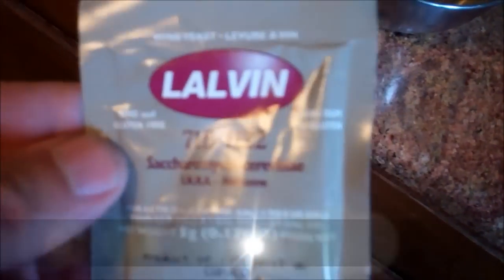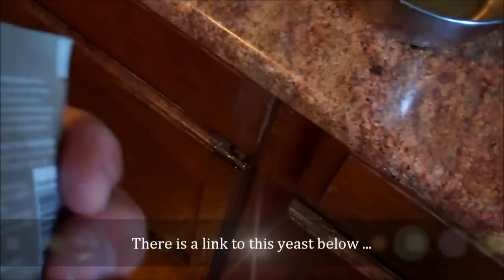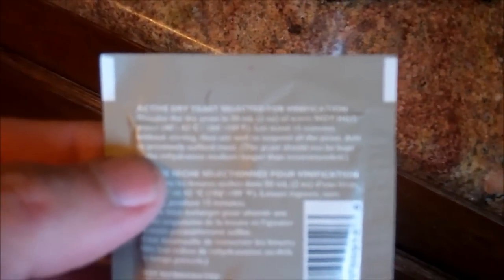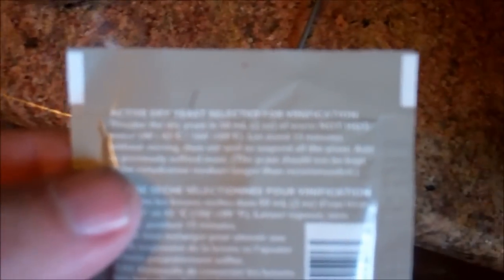I've got this sugar water sitting off to the side, and I'm boiling down — well, cooking down — the grapes. That's what they look like as they're cooking. I'm using Lalvin yeast, this is the 71B-1122. I don't really know what all that means, but it says you can rehydrate it at 104 to 109 degrees.